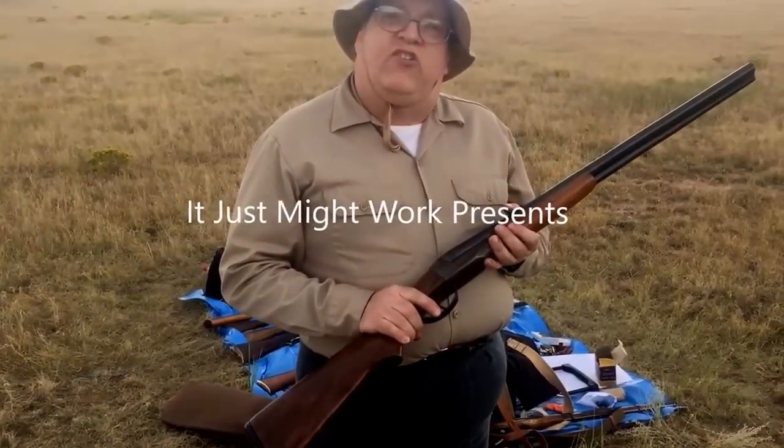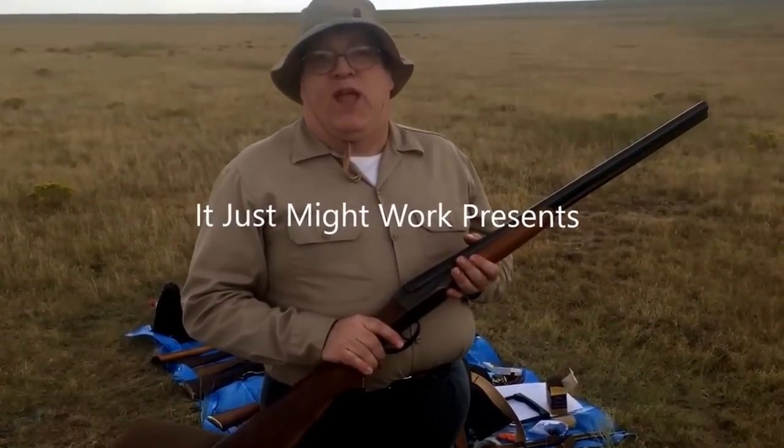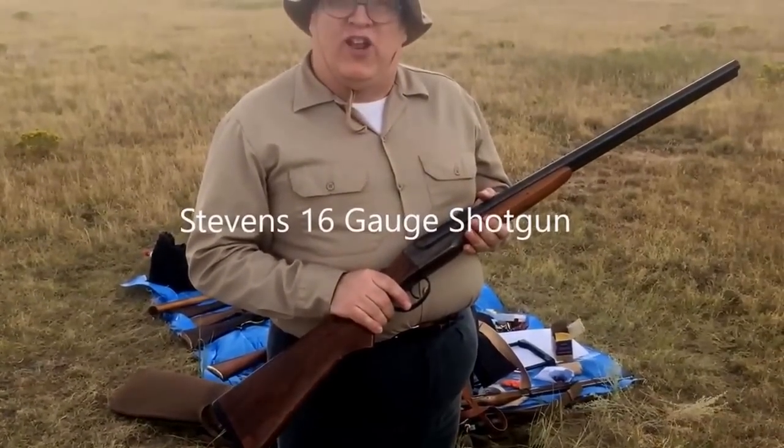This is the Stevens 16-gauge hammerless shotgun. The same model has been made by Stevens for over 70 years, so this counts as one of our project guns.